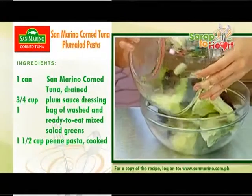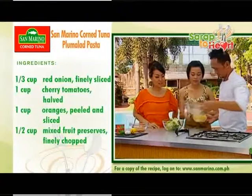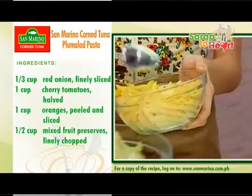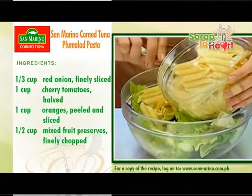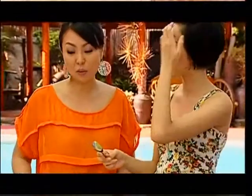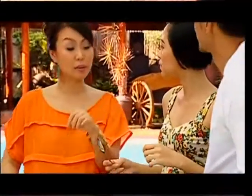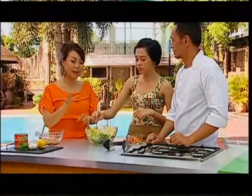So we need these greens — these are going to be nutritious. Are you a fan of pasta? Yeah, I'm a fan of most food. Especially the San Marino Corn Tuna. It's really easy to open. It's the 80-gram one — it really has a little tab. So on the go, you can have your San Marino Corn Tuna — you can eat it everywhere.